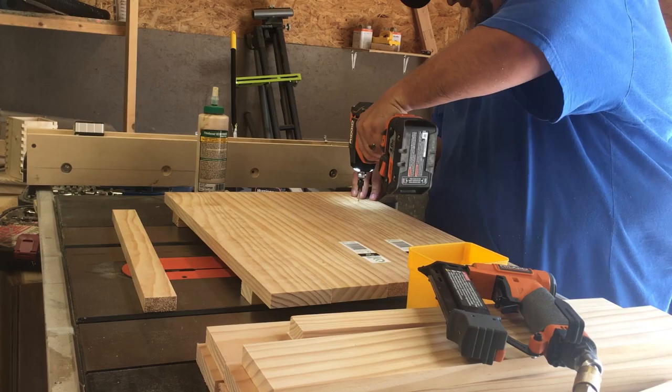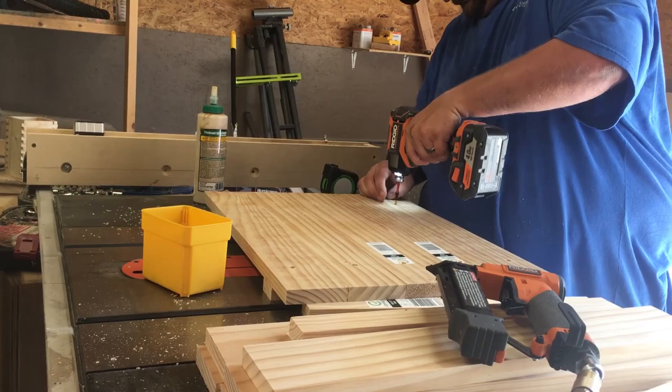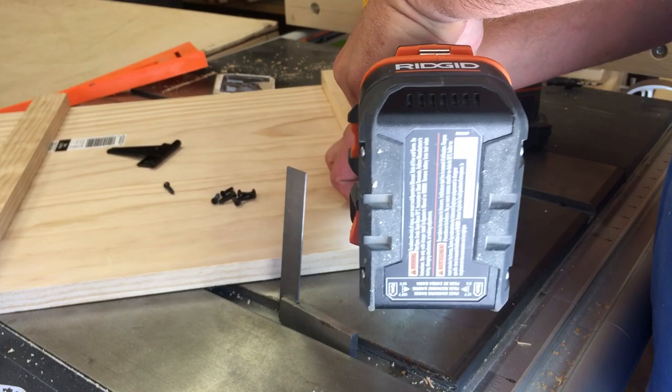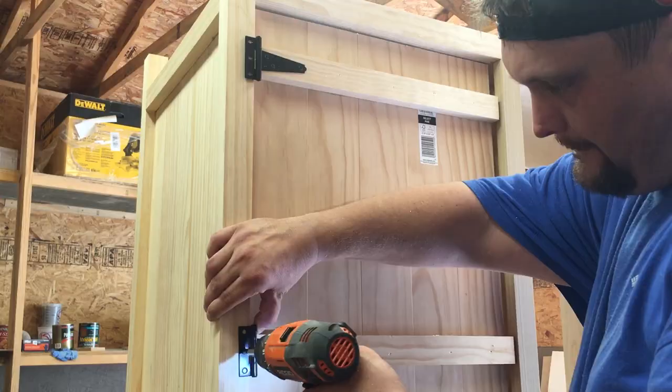For the next step, rip all the panels for the doors to width. Assemble the doors by flushing up the panels and screwing them in from the back side into the front stretchers. Using a vixbit, pre-drill self-centered holes into the hinges and fasten them in with the supplied screws. I'm using a drill, but I would recommend using a screwdriver so you don't strip the screws.